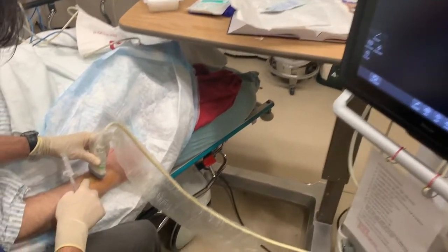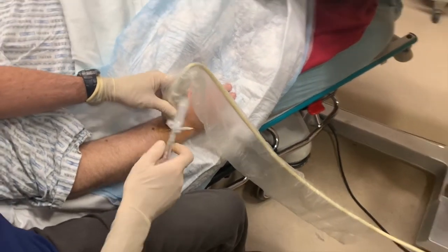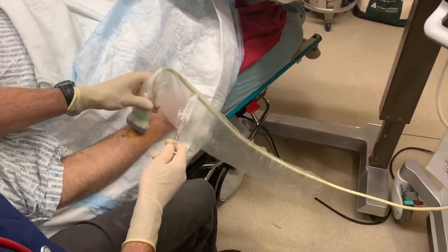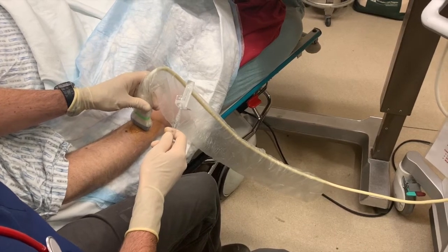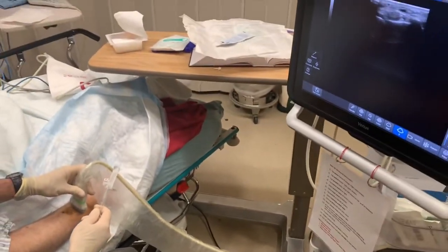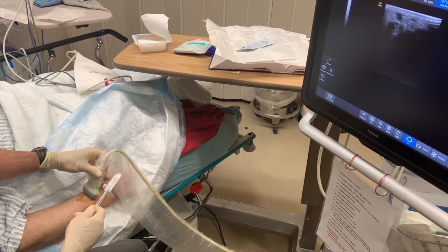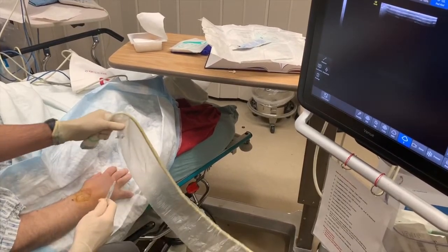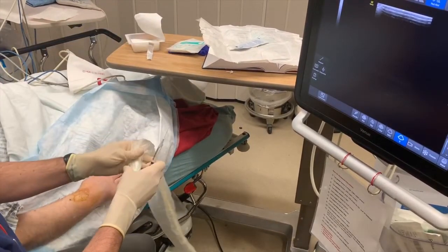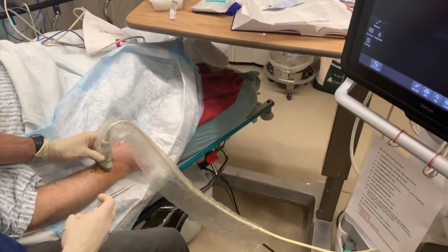Look, he's got a little mole right over where I want to go. It's perfect — very useful. This is just a little bit of lidocaine to numb it up.